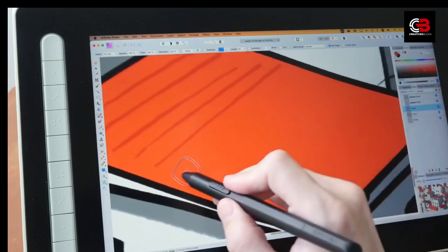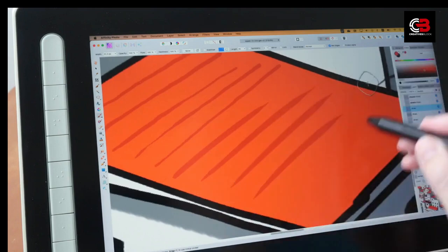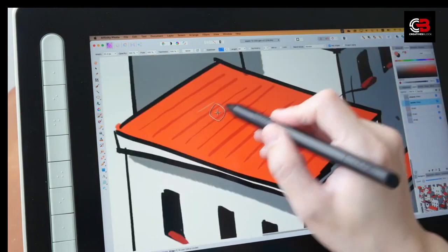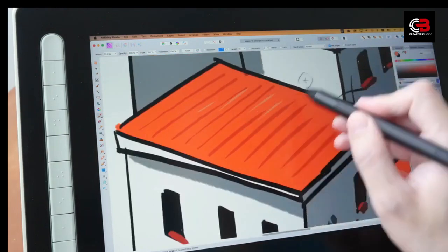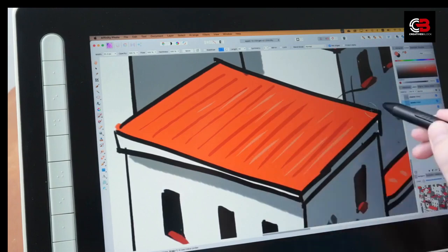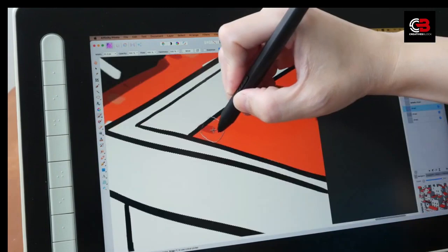The XP-Pen Artist 13 2nd Gen comes with a battery-free stylus, the Pen X3 Elite, featuring 8192 levels of pressure sensitivity. The pen also supports tilt recognition of up to plus or minus 60 degrees, allowing for precise and nuanced drawing. It includes two programmable buttons for added functionality.